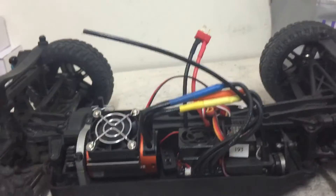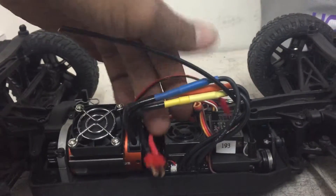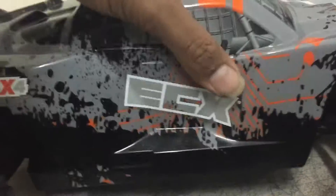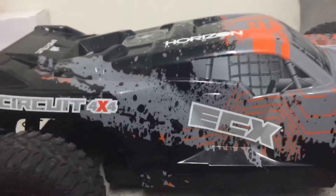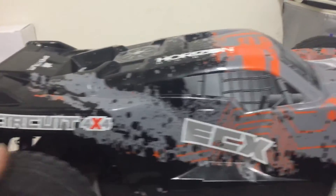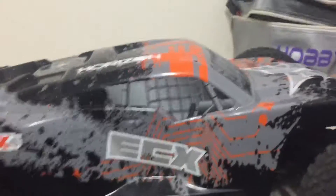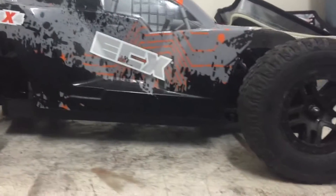I am waiting on the ESC to come in the mail and will give you guys an update. I am going to do a speed run on this today — I have the batteries charging right now. I'll give you guys a side view to show how low it is, and we'll see how it reacts on the Thunder Tiger.